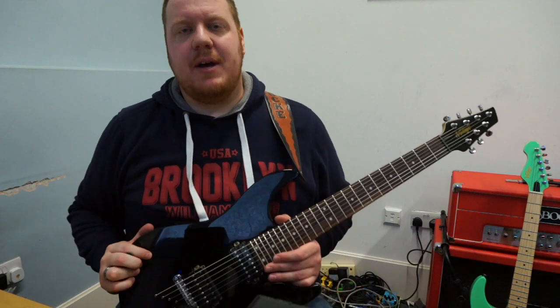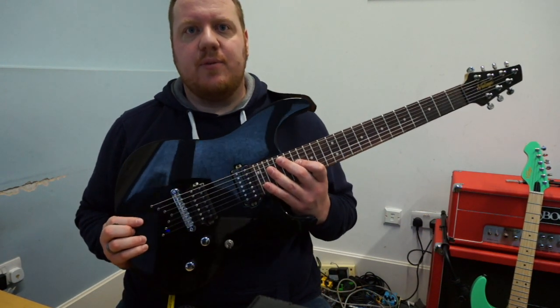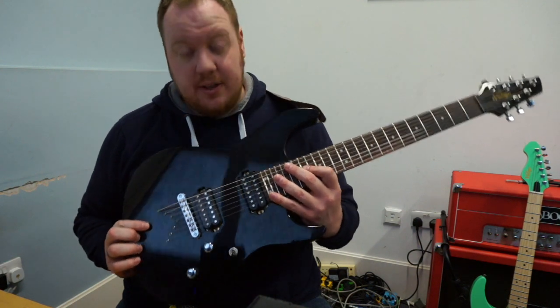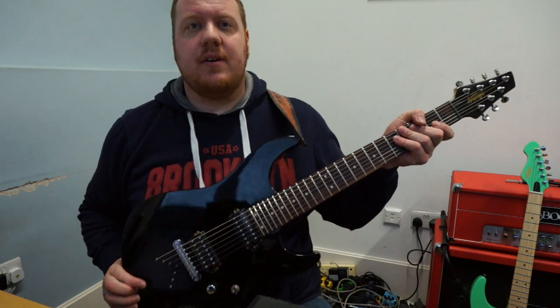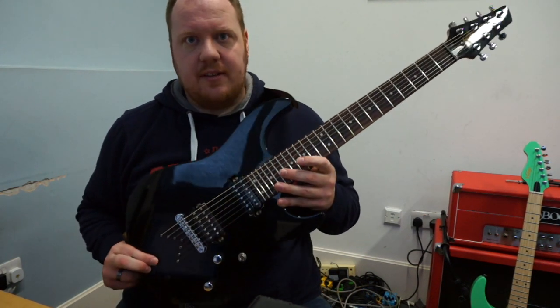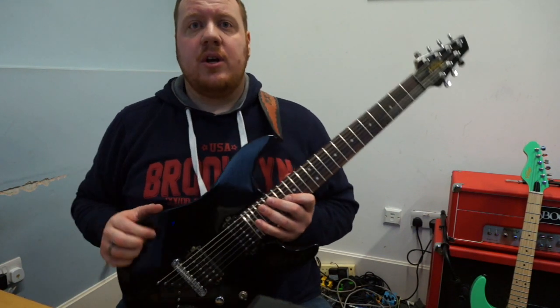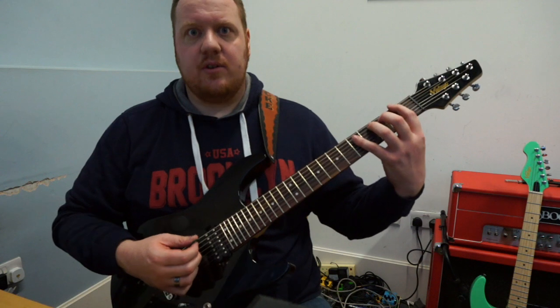Hi there, my name is David Locke. I'm about to show you this lovely new guitar I've got from JHS and Vintage the other day. This is a 7 string, it's called a V7 guitar and it's from their new Rock series. Seriously, you need to check these things out — if you're looking for a really good priced 7 string, then this really has got to be considered.